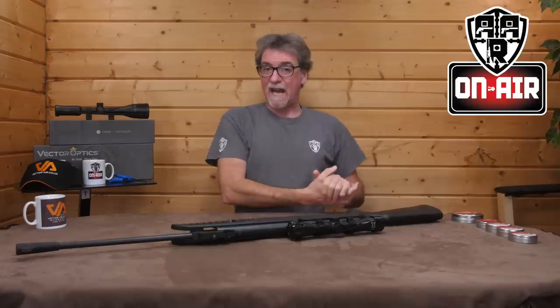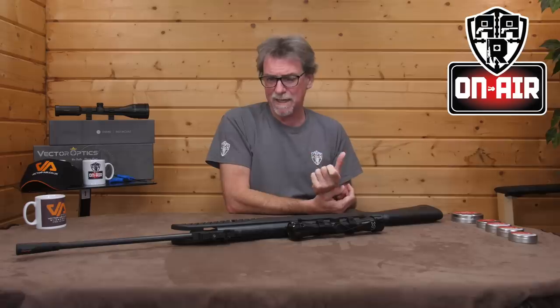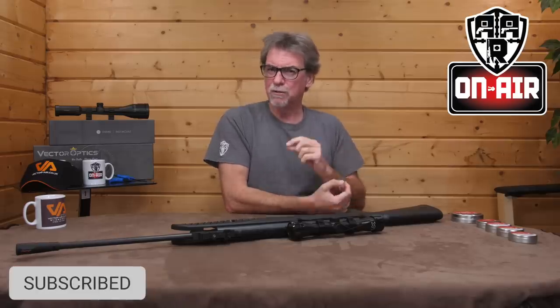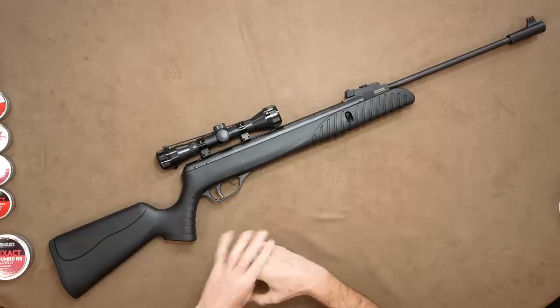Hello and welcome to AAR On Air. This week it's budget break barrel time. And when I say budget, I mean low cost and yet still full power. And it comes as a package too. Let's start by taking a look at this little budget gas ram.